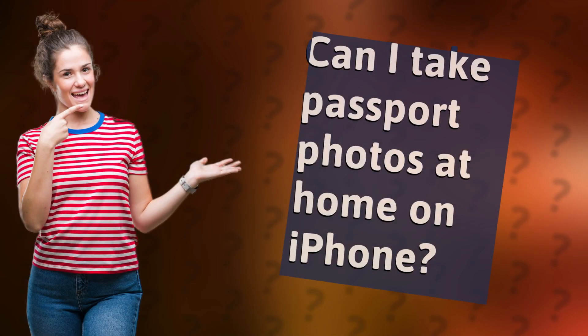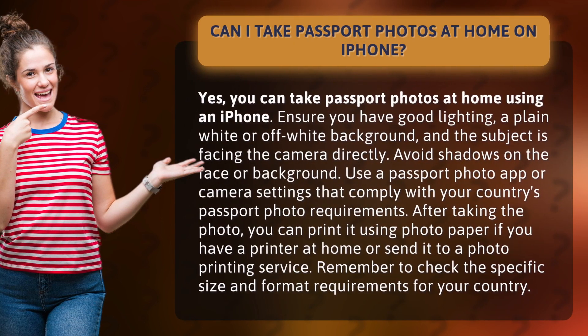Can I take passport photos at home on iPhone? Yes, you can take passport photos at home using an iPhone. Ensure you have good lighting, a plain white or off-white background, and the subject is facing the camera directly. Avoid shadows on the face or background.